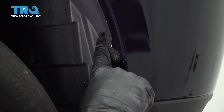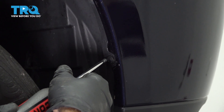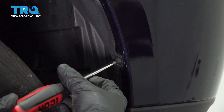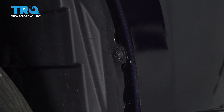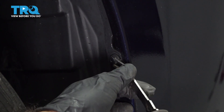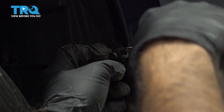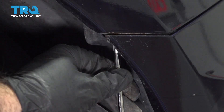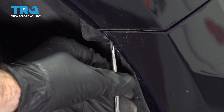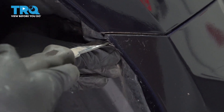There are clips on the fender well holding the bumper — Phillips and another Phillips. I'm going to unscrew these, then grab your panel tool and pry them out. Repeat the process for the other side.